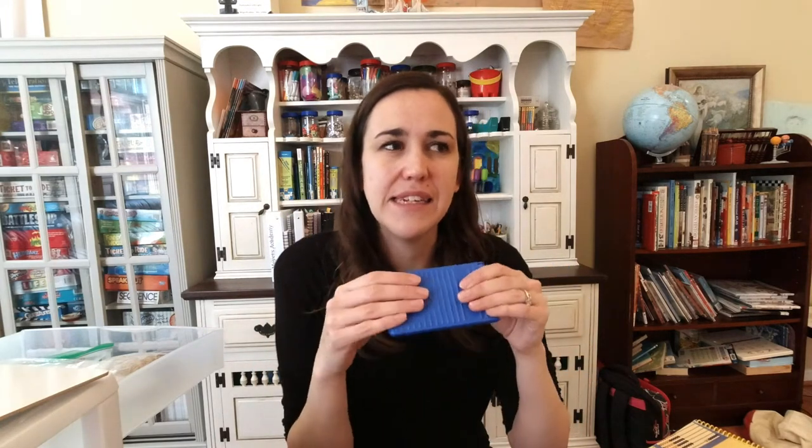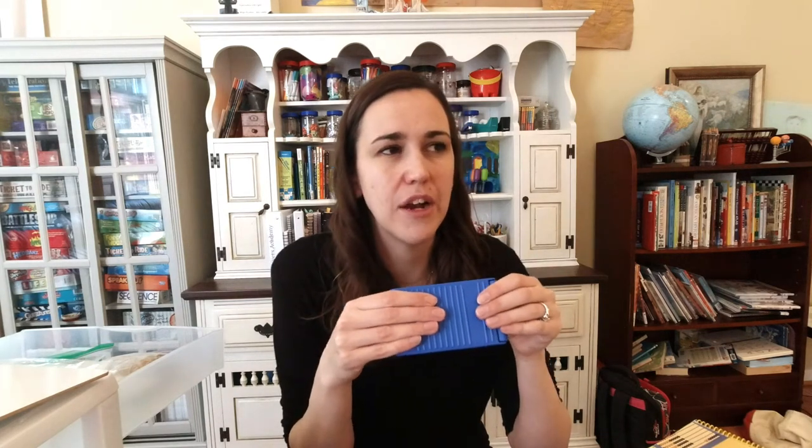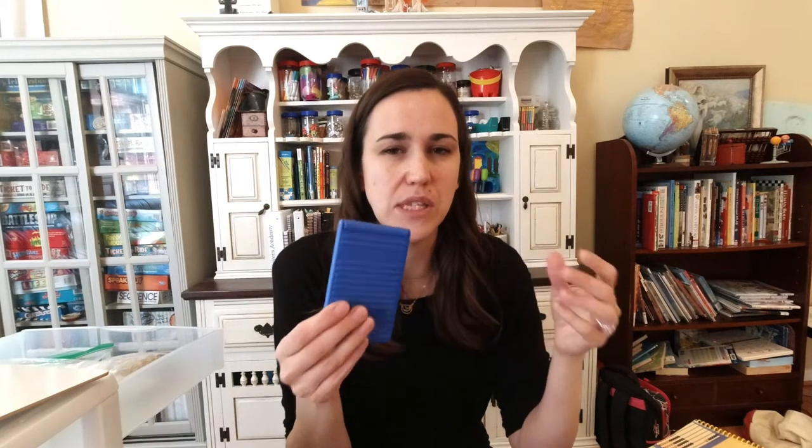All the math manipulatives for Right Start Math come with a calculator. They do a couple of games with it — I wouldn't call them necessarily games so much as 'here's a fun thing you can do.' Level A only has one or two lessons with the calculator. You really start using it a lot more in level D. In the early levels it's mostly just pulling it out to look at it and punch some numbers in.